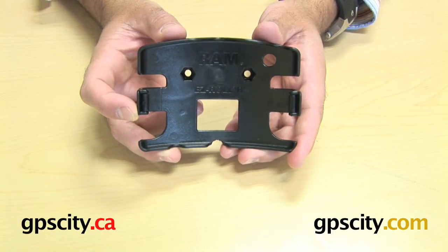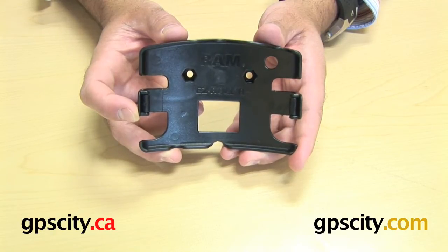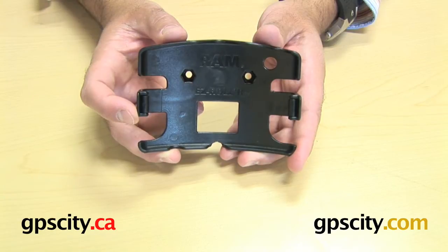Right now I'm going to talk to you about the RAM-HOL-T06, which is the custom cradle for the TomTom GO 520, 720, and GO 920.